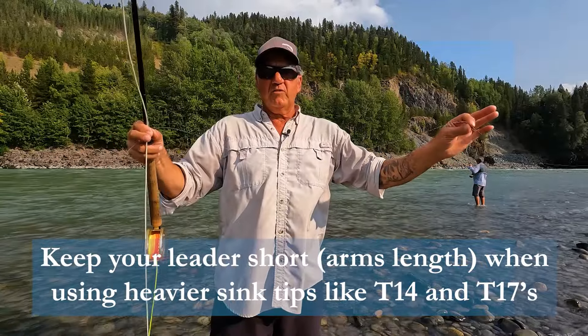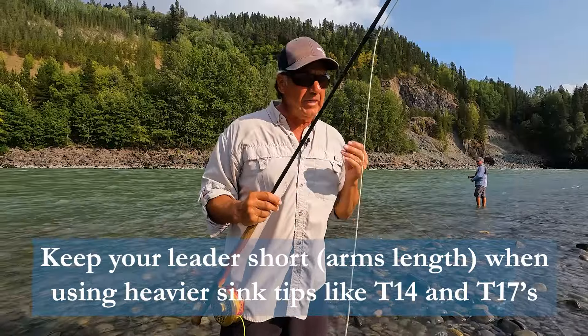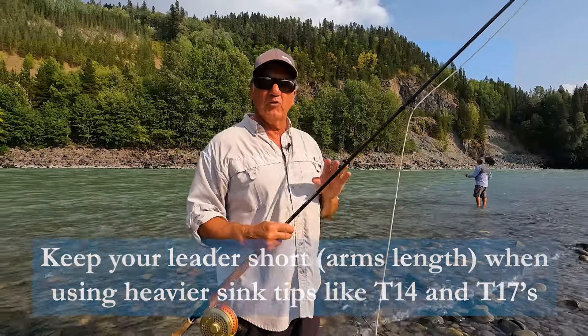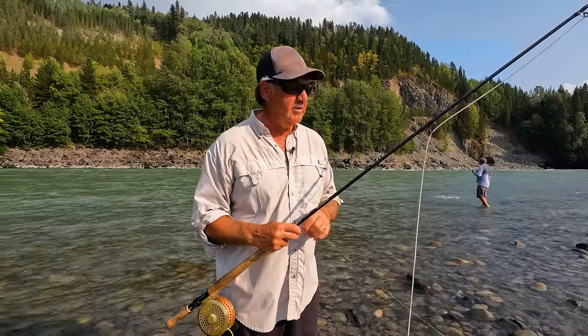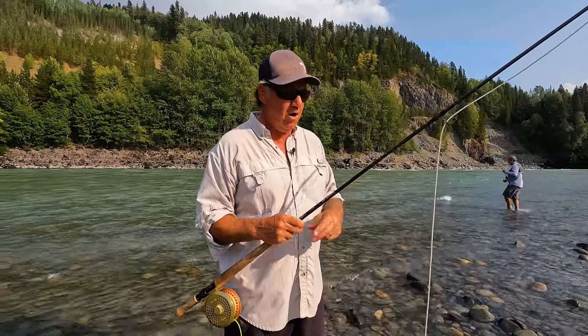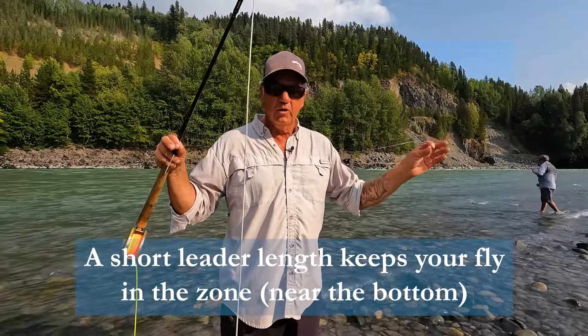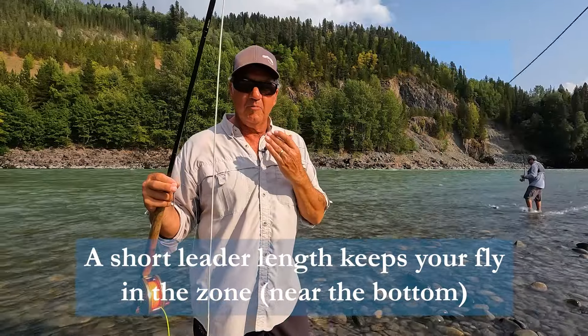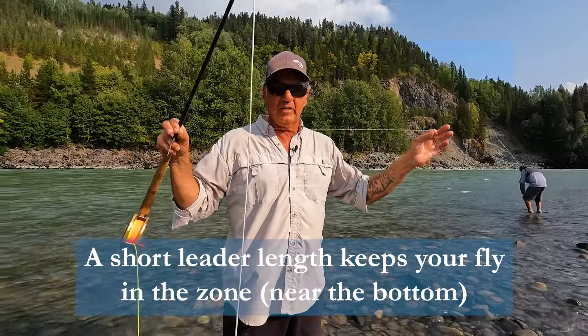So it's probably two and a half to three feet to my fly. Sometimes when I'm fishing slower water, I'll lengthen out the leader a bit — four up to six feet, especially when I'm using a jig, because really I'm just dapping with a jig, so I go long. But here, with faster water and a sink tip, you want to keep your fly in tune with the sink tip. Because your sink tip's down near the bottom, you want your fly down there too, so keep it short.